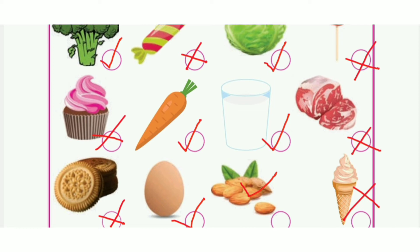Continuing page 89: Carrot — Right. Water — Right. Meat — Wrong. Biscuit — Wrong. Egg — Right. Almonds — Right. Ice cream — Wrong.